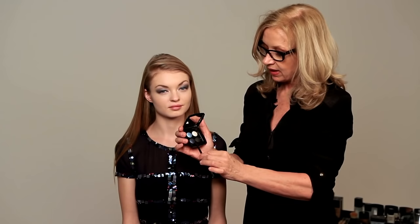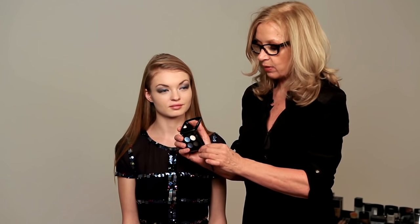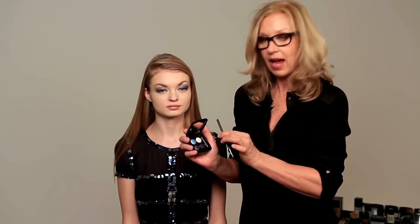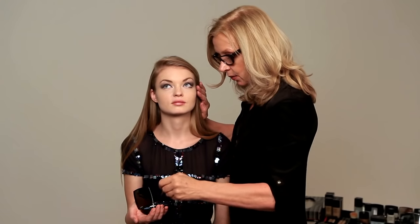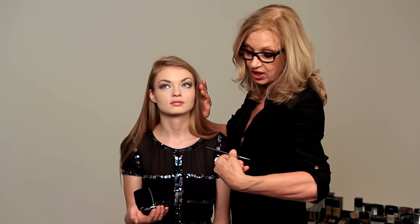Having used the navy, I'm now moving on to the nearly black, in which case I would have used all four colors in the palette. This is actually a really good palette — there's no reason to have one that stands out that you can't use; you can make them all work together. The little brush is a Chanel — it's called the Contour Shadow Brush.